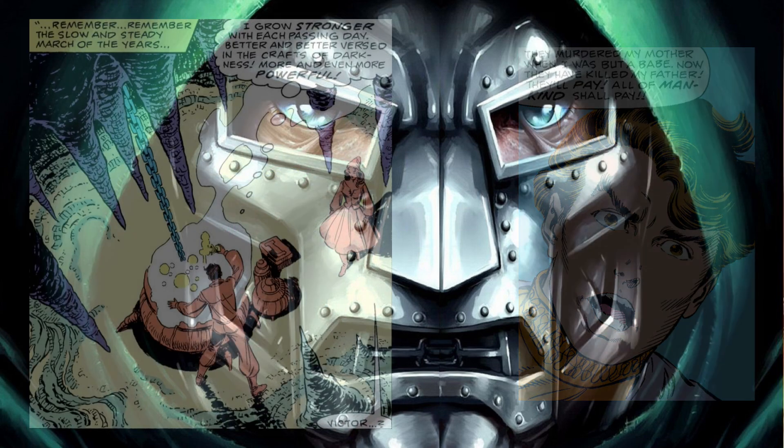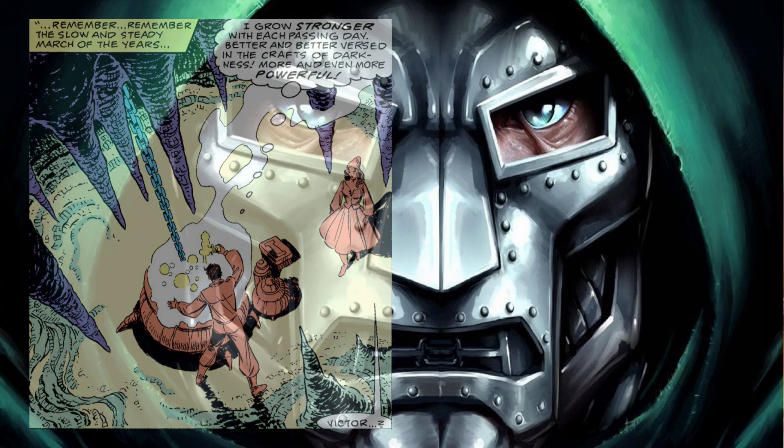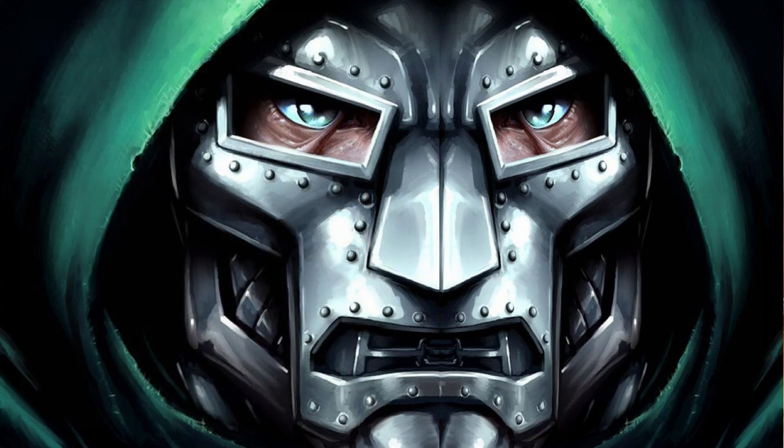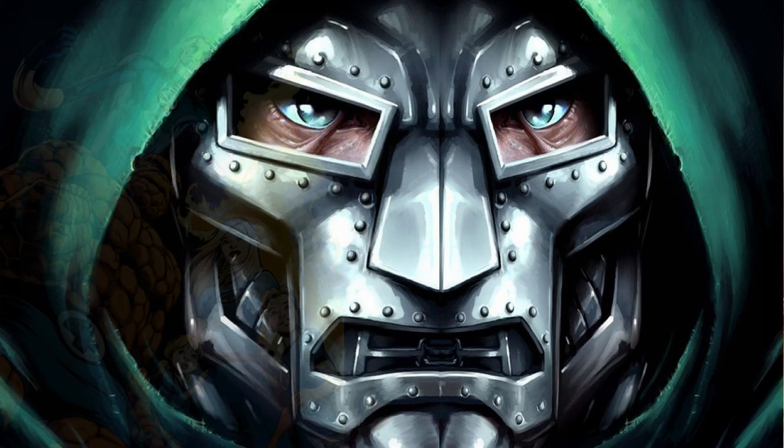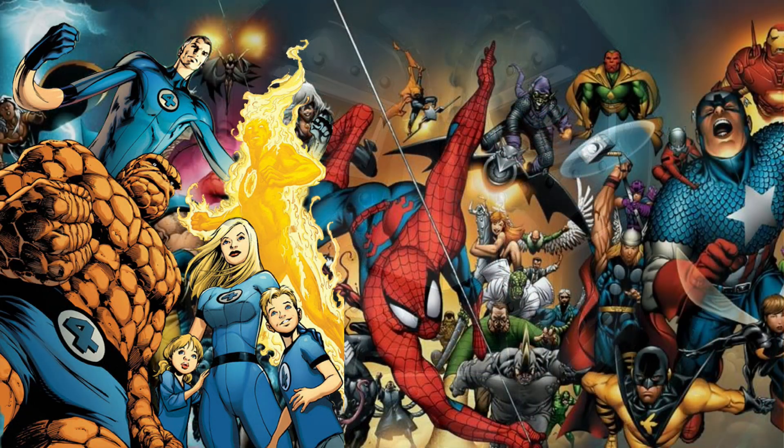Victor's brilliant mind allowed him to develop technology that combined both science and magic. This obsession would lead him down a path that would eventually bring him into conflict with the Fantastic Four and much of the Marvel Universe.